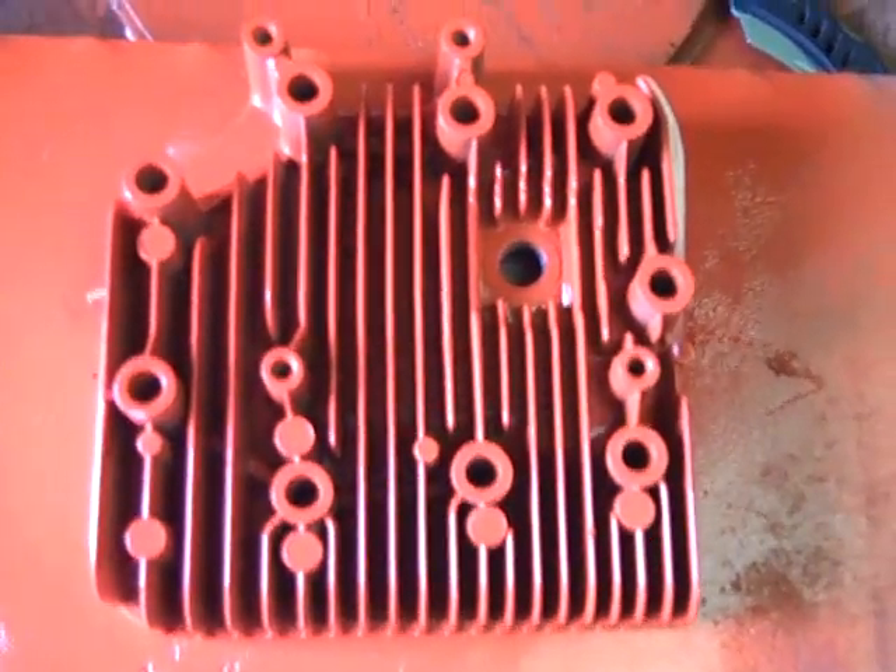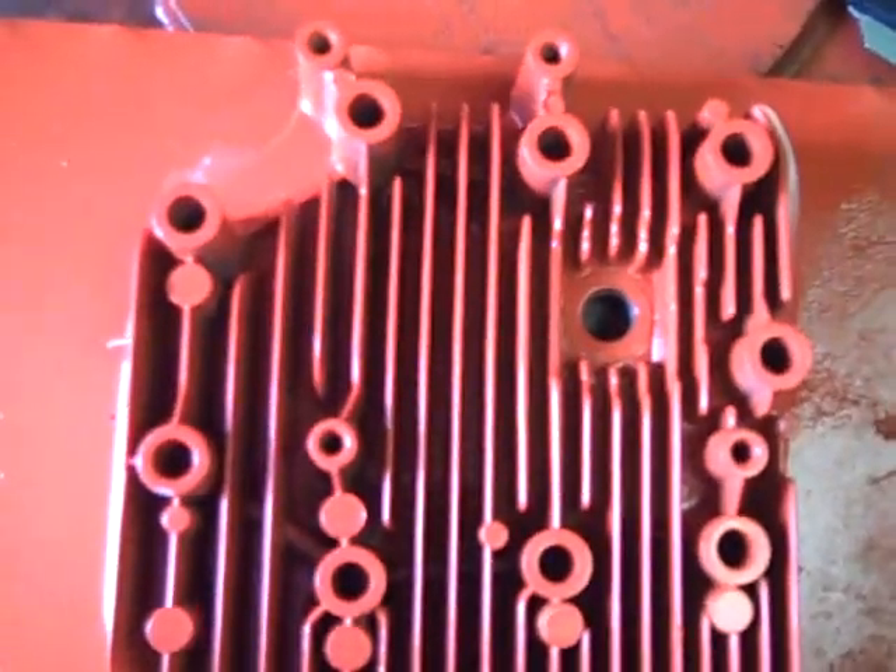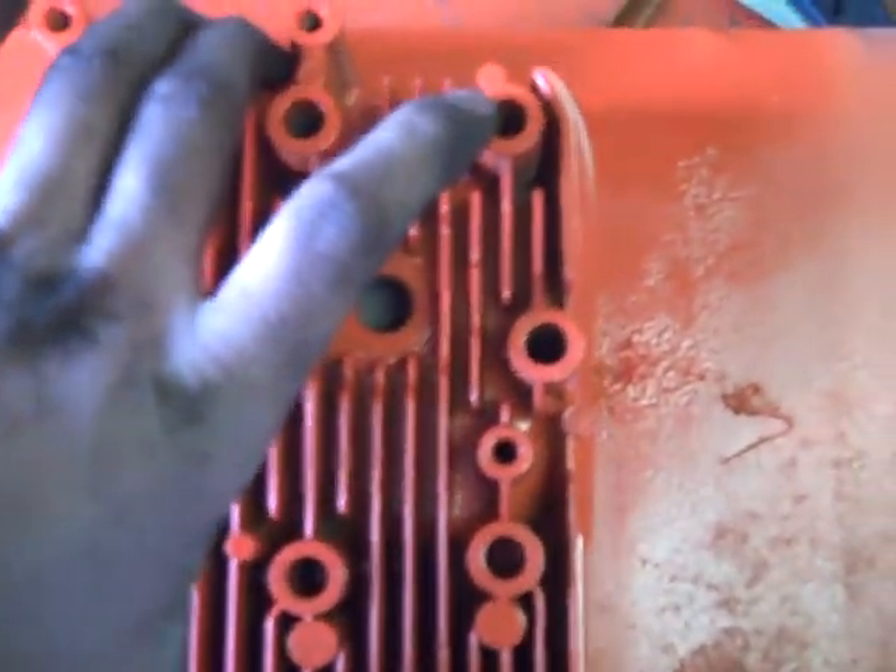Hi, this is the third part of the 11 horse racing tractor head. I just got done and painted it up. This is what it looks like.